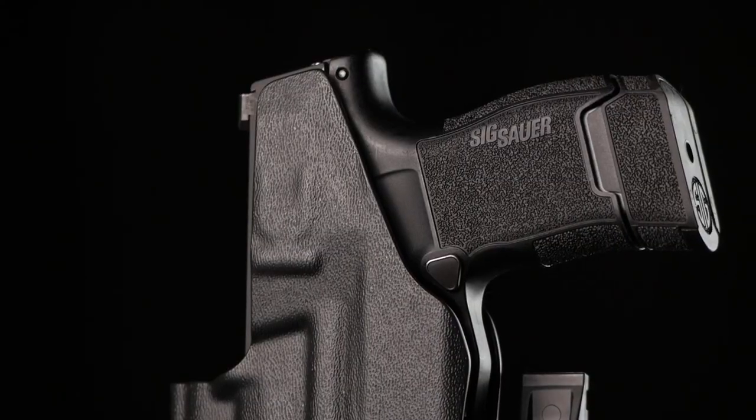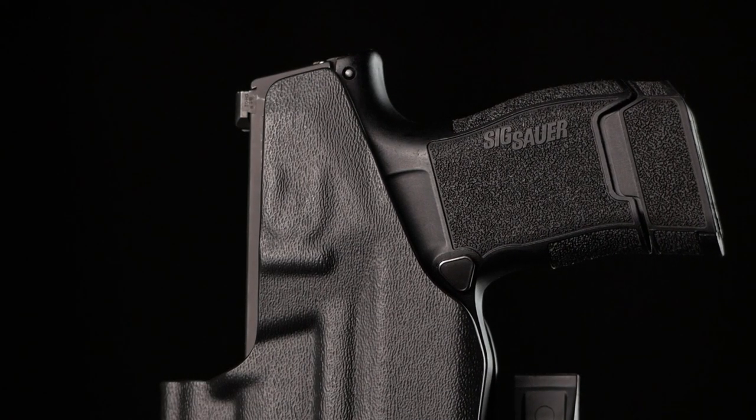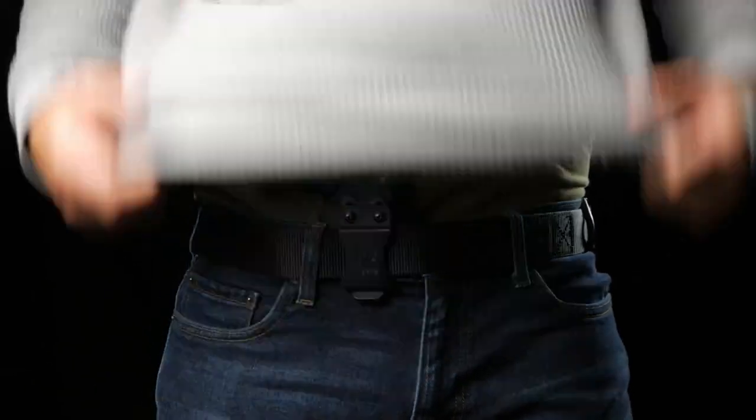We build inside the waistband holsters with a full sweat shield, helping keep your pistol's steel slide away from your body and vice versa. The claw helps both comfort and function. By pushing against the belt, the claw helps angle the pistol grip into your body for concealability, and provides another point of contact to help reduce unwanted movement of the holster.